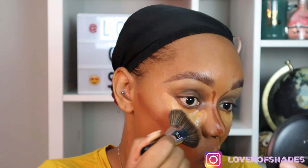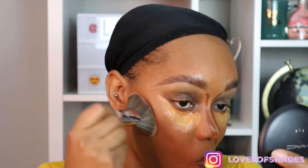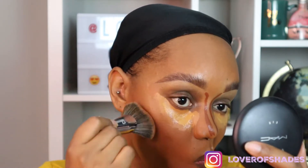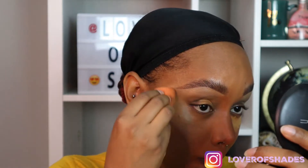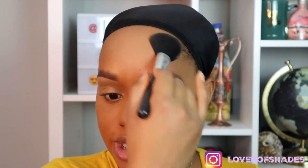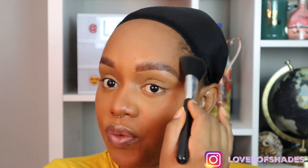Off camera I went ahead and applied my contour using the Rich Honey foundation stick by Tarte, so now I'm simply blending that out with my fan brush. Then I'm going to blend out my concealer using a beauty blender — I got this one from TJ Maxx. Next I'm taking my Black Opal Medium Finishing Powder again and with my powder brush I'm just simply setting everything I applied thus far onto the face.